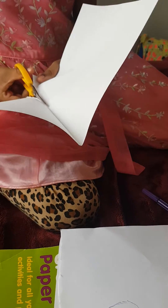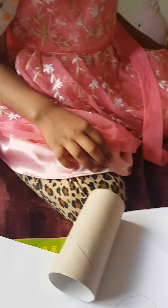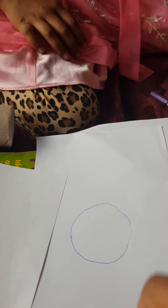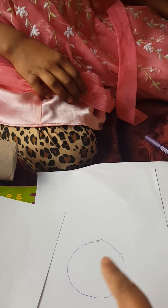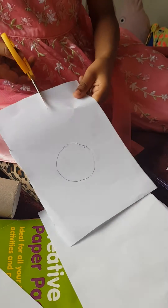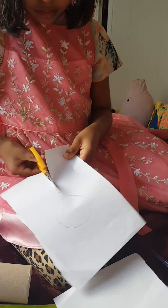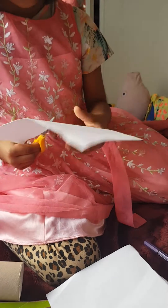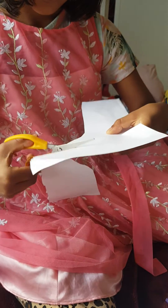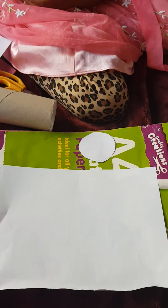Also you need another round shape. Jessie, cut the lower part - just cut it round also. Jasmine is cutting the round part now. Can you see? Very good! Well done, Jessie.